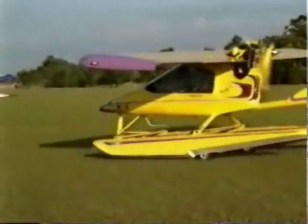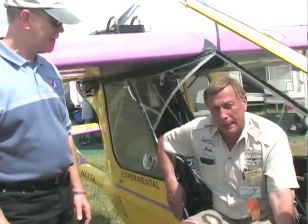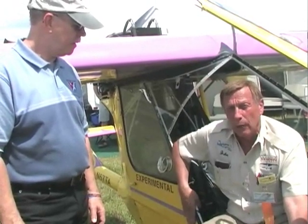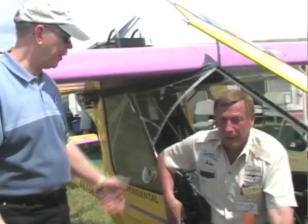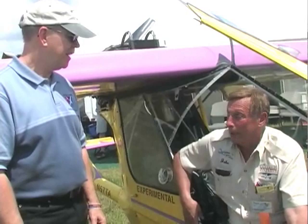How are we offering it — is it kit form? It's always kit form. The beauty of this airplane is the build time — this standard model right here is about a 350-hour build. That's a summer build kind of thing. It's very easy, and the wing really builds fast — you can build a wing in about a week.